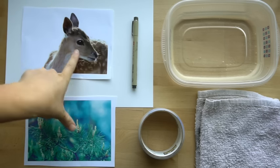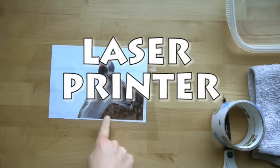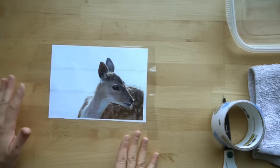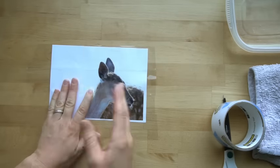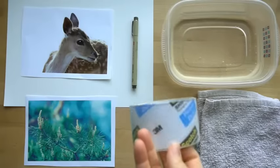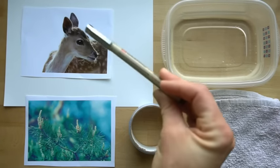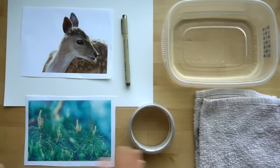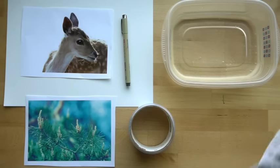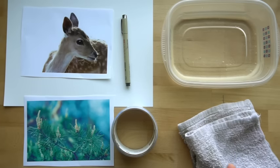You need paper and your images for the tape transfer. Make sure you print these out using a laser printer — an inkjet printer will not work for this technique. Find the images you want, download them, and print them using a laser printer. You also need clear packing tape. These other supplies are optional. I'm going to use a Pigma graphic pen to write 'thank you' on the cards. We're going to use water to remove the paper from the tape. You can do this in a sink — just make sure you don't let the paper go down the drain or it will plug it.